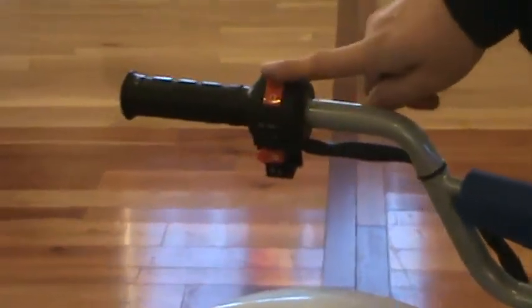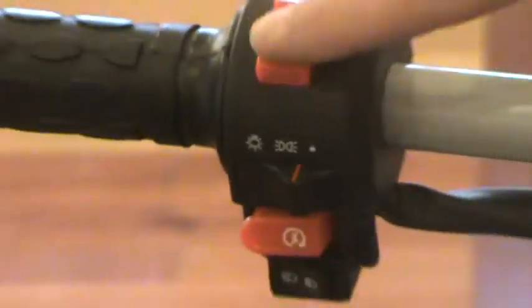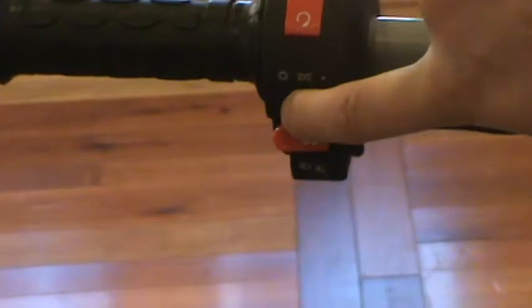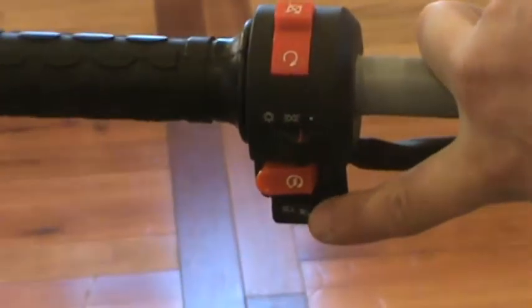You've got your kill switch on the side here — in the off position and the on position. Lights are right here on the side. Starter button, high and low beam, and of course your gas tank is right here.